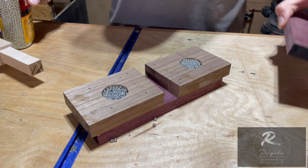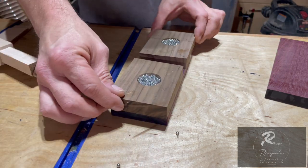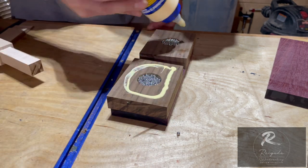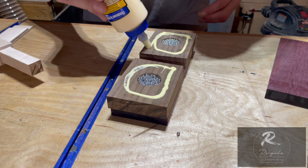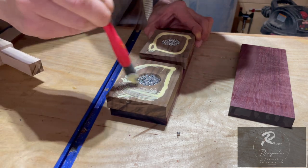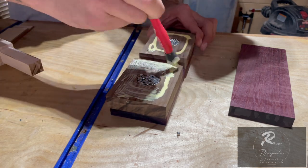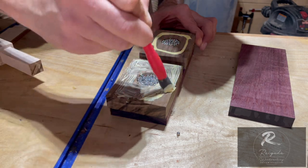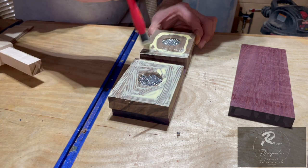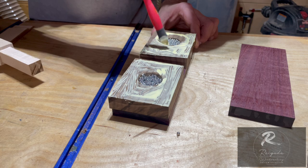We filled those holes up with the BBs. Now we're going to glue up the other face of the mallet — the other piece of purple heart — then get it in some clamps. All the pieces are overlapping each other right now; this is just cut down to rough dimension so we can get all the parts and pieces put together. Once it's all glued, dried, and out of clamps, we'll trim it down to its final size, get it all squared up, and probably profile the edges.